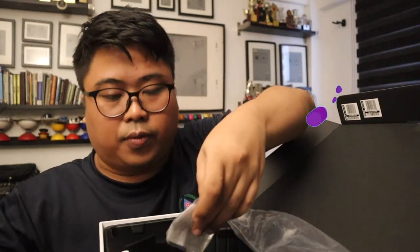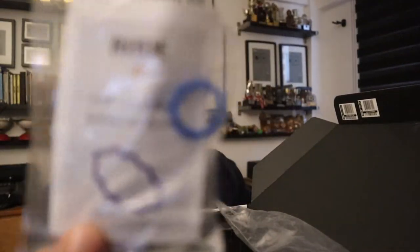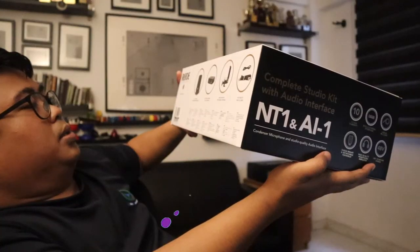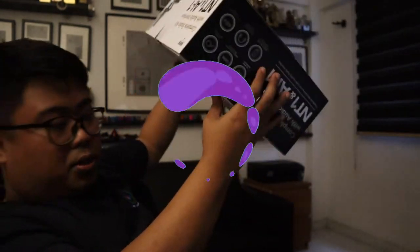What else came with it? There's an XLR cable, a blue ring, and a Quickstart Guide. I'll check out their notes. That's pretty much what's inside the box — such a huge box and such a great mic.